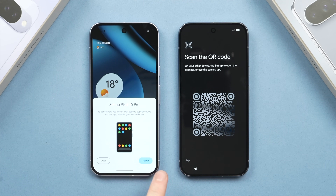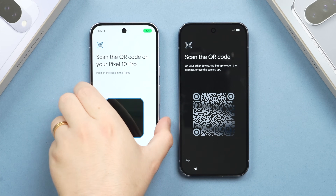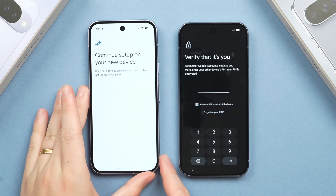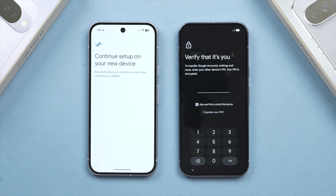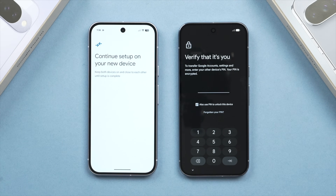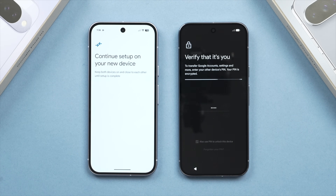Once you have the pop-up, tap Set Up. The camera will open and you'll scan the QR code — simply put it into frame and the old phone will vibrate to confirm it has successfully read the QR code. Next, type in the PIN or passcode to unlock your old phone over on your new phone. You also have the option to keep using that same code on the new phone if you like. Tap Next and give it a second.